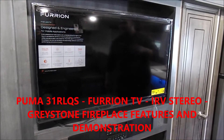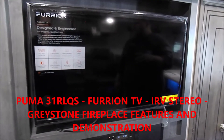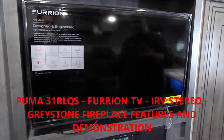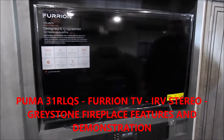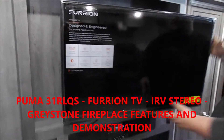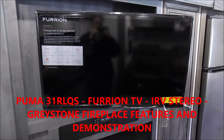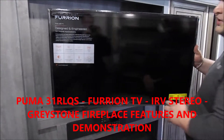We're going to be taking a look at the entertainment center in this Puma 31 RL QS. First off, we have our Furion LED TV. It is mounted on a pullout swivel bracket so you can turn it for the best viewing pleasure depending on where you're sitting in the coach.